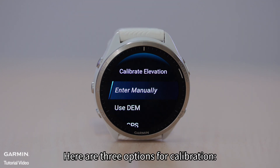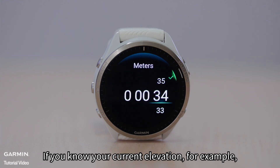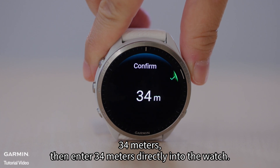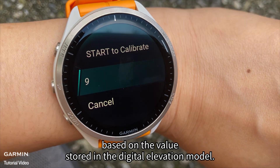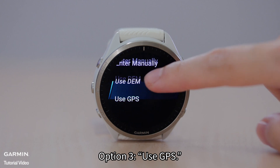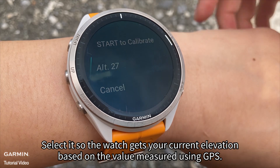Here are three options for calibration. Option 1: Enter manually. If you know your current elevation, for example 34 meters, then enter 34 meters directly into the watch. Option 2: Use DEM. Select it so the watch gets your current elevation based on the value stored in the digital elevation model. Option 3: Use GPS. Select it so the watch gets your current elevation based on the value measured using GPS.